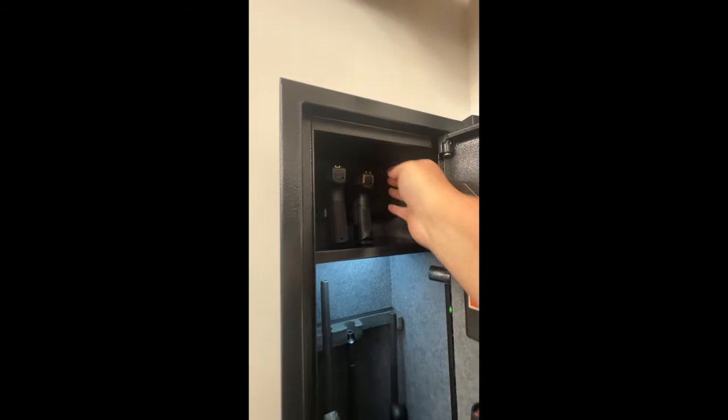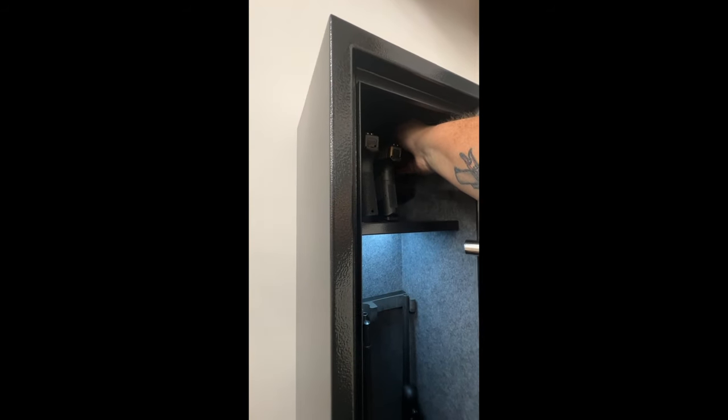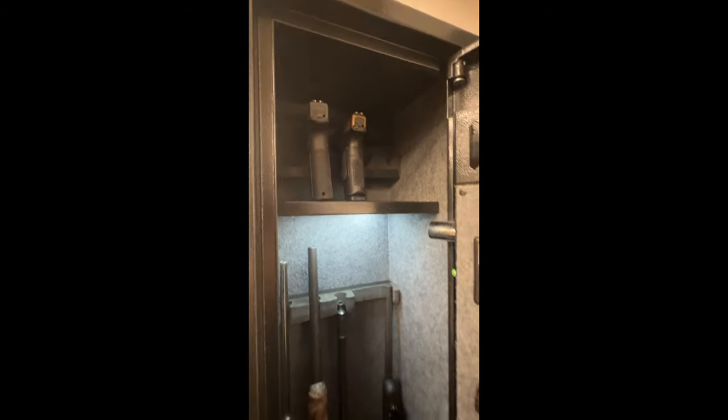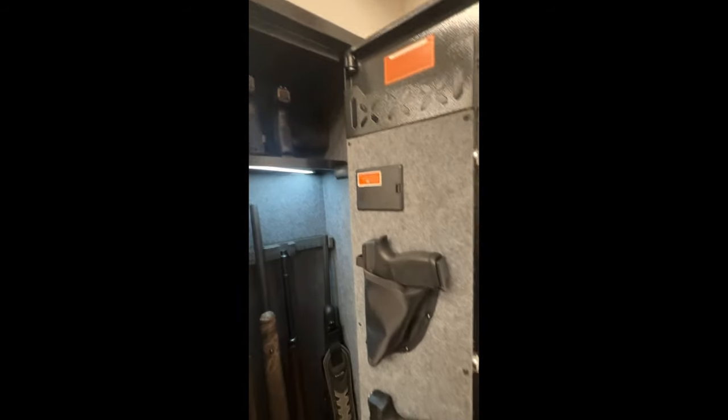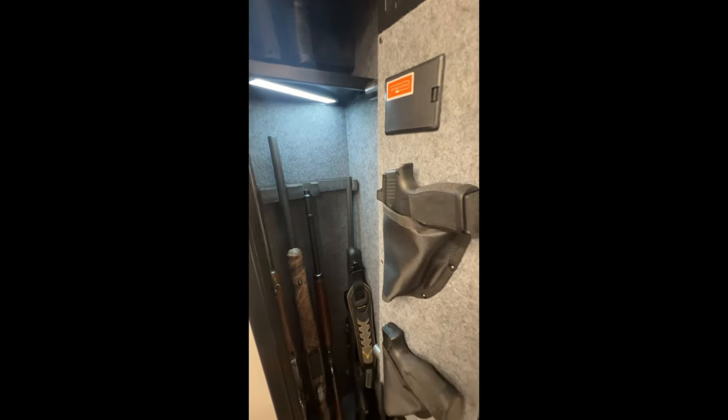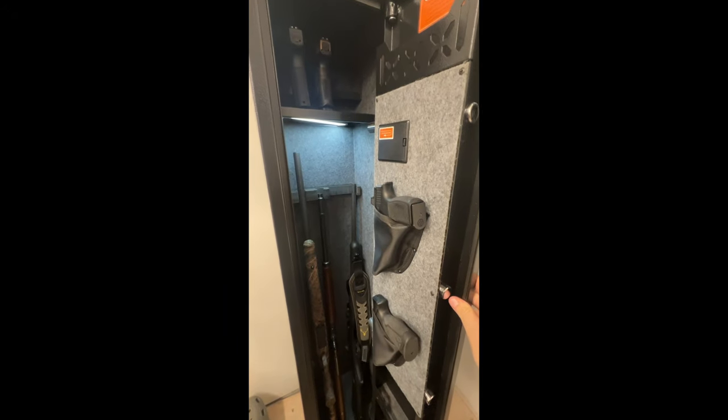Oh, he got in there — I take it back, he made it in. There are two clamps holding the pistols in, so that helps with that. And again on this one, it's got the rear light. I don't have batteries in this one right now, but there's the aftermarket light. You've got some spots for ammo and whatnot. For a budget safe, it's not too bad.